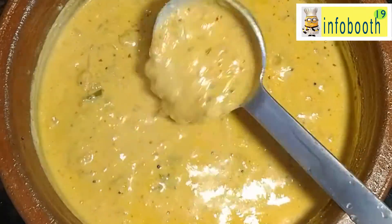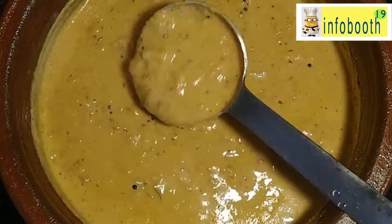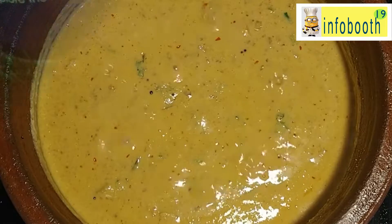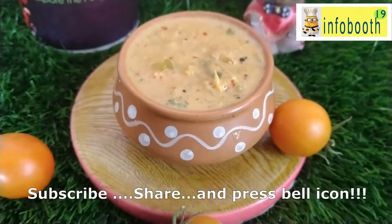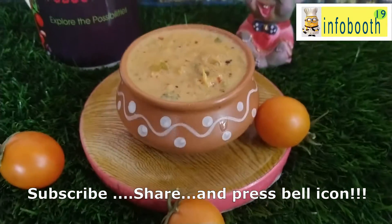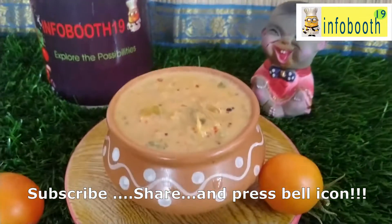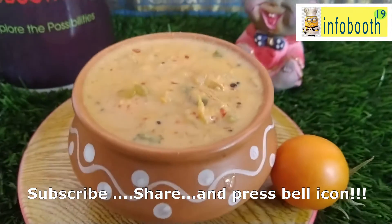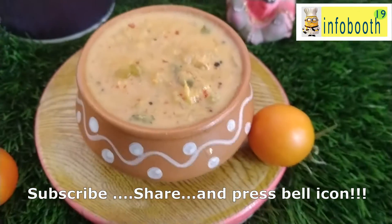You can have it with rice, and if the consistency is thick you can have it with roti or chapati also. Do give it a try and share your comments below. When you start growing your veggies in your garden, in the early stage you can pluck and use them for recipes like this — it will give an immense happiness which I wanted to share with you all. If you like my video, subscribe to my YouTube channel and share with your friends and family. Be happy, stay positive, and spread the positivity to everybody. Thanks for watching.